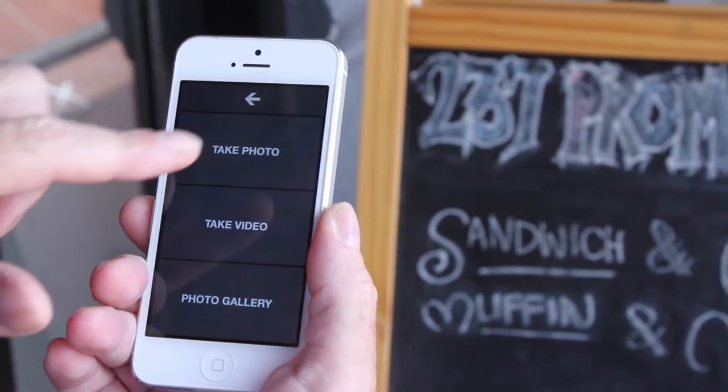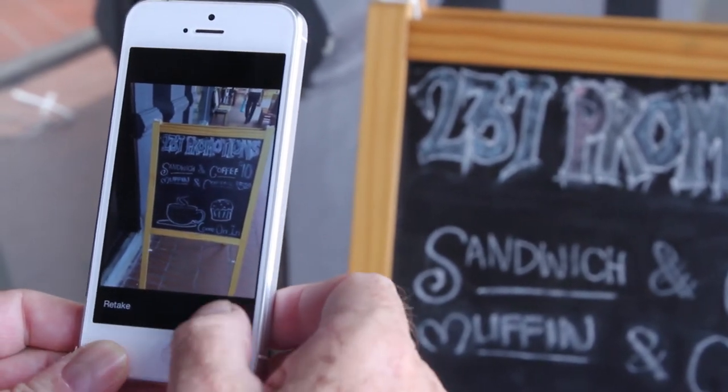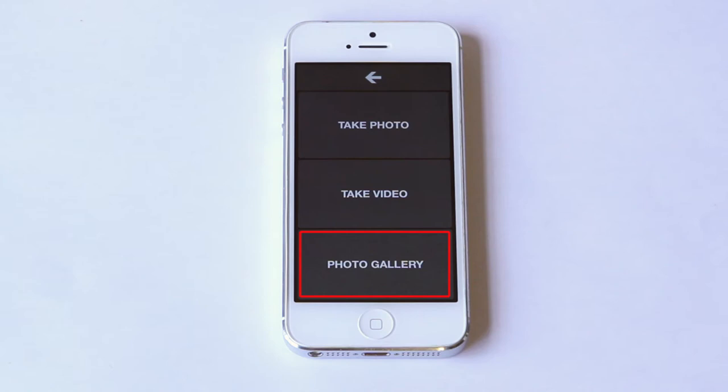Here is the camera. I can snap and save, and I can see all my other pictures down here.